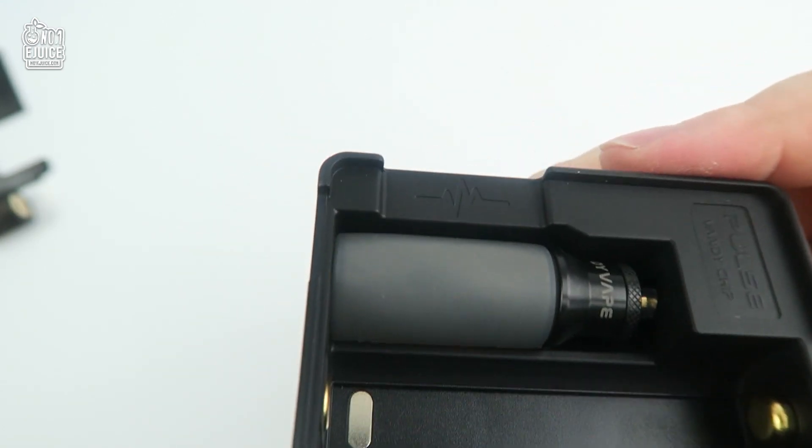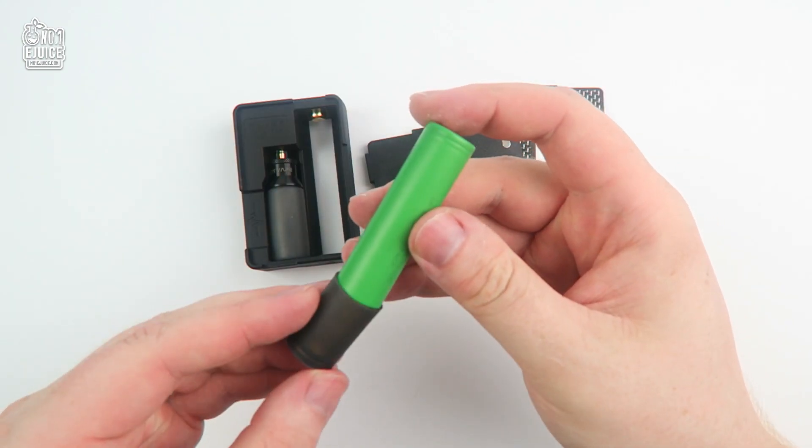On the housing you have the Pulse Vandy chip engraved along with the pulse diagram, which I love — the fact that they kept this from the original Pulse mechanical squonker. So let's throw in the battery and get this started up.